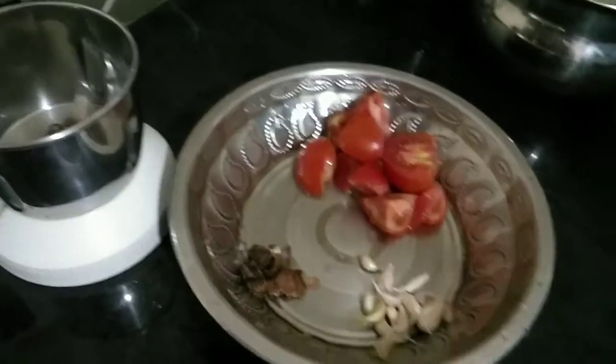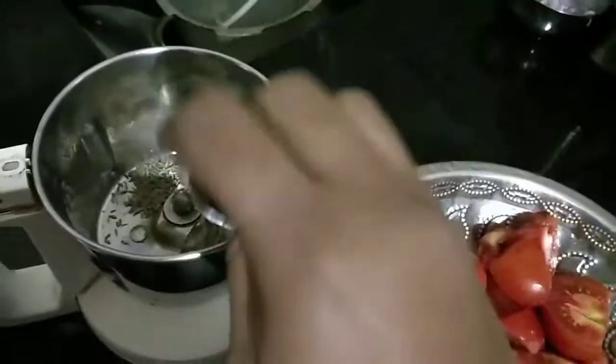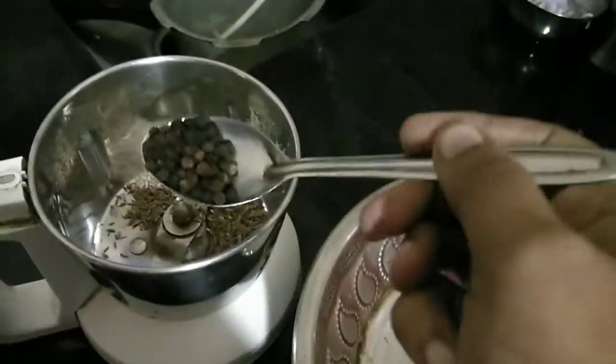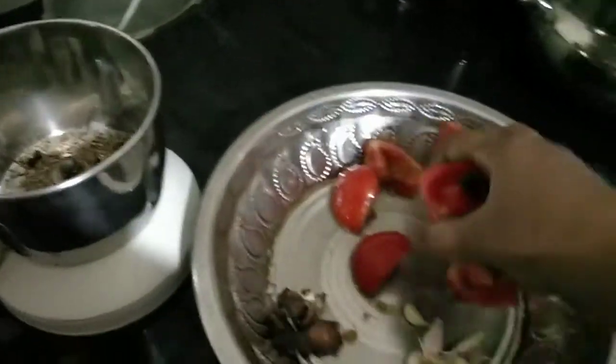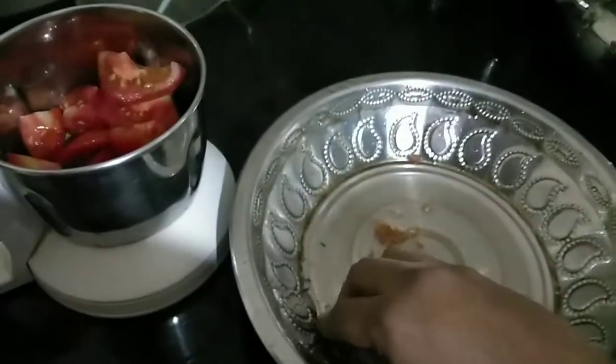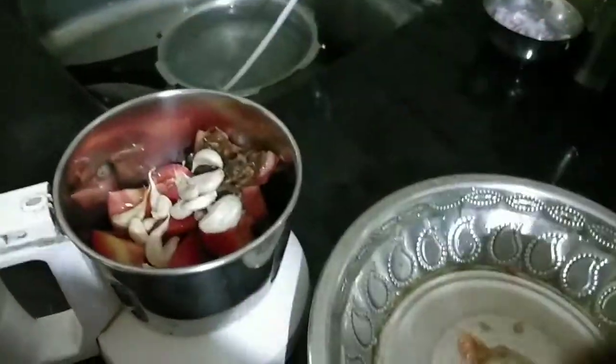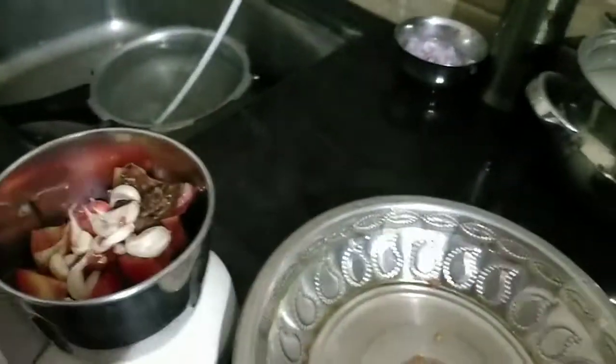Hi friends. I am going to put a spoon in the middle of the tomato. Then add 1 spoon of miriam. Add 2 bags of tomatoes. Add a little bit of salt and mix it.